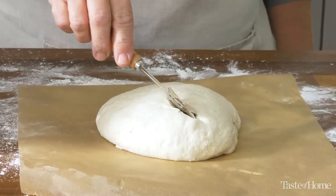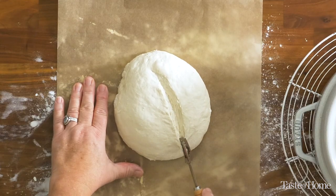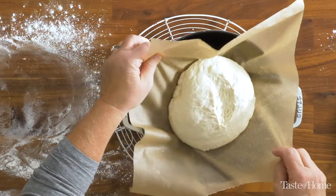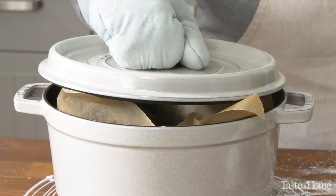I'm going to score the top with either a serrated knife or a bread lame, and this will give our loaf a directed place to expand. Preheating the Dutch oven with the lid on will ensure that it is really hot, so then when we add our dough, steam will be created in that small hot environment.